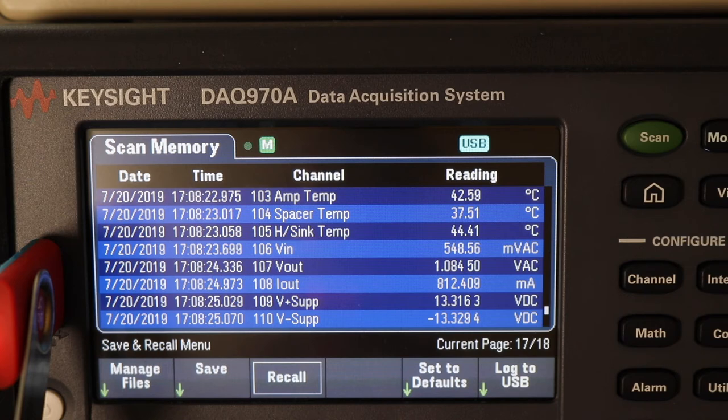What we'll do is swap over and get ready to do the higher current test.